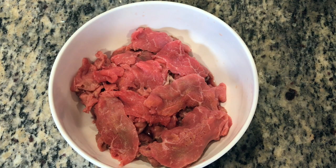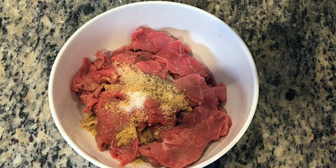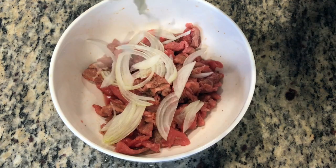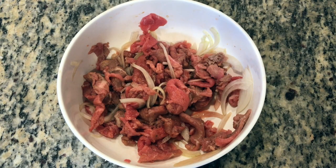To marinate our beef, we're going to add sugar, chicken bouillon, a pinch of black pepper, fish sauce, and thinly sliced onion. Combine, then refrigerate and marinate for at least an hour.